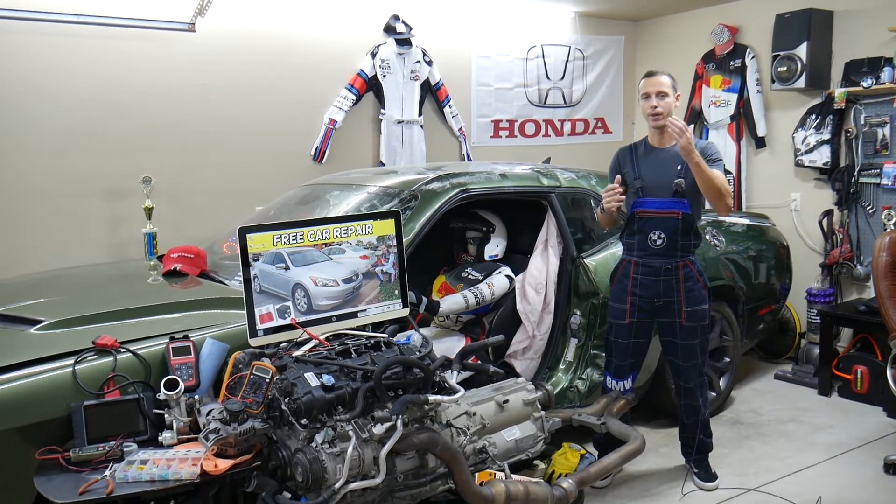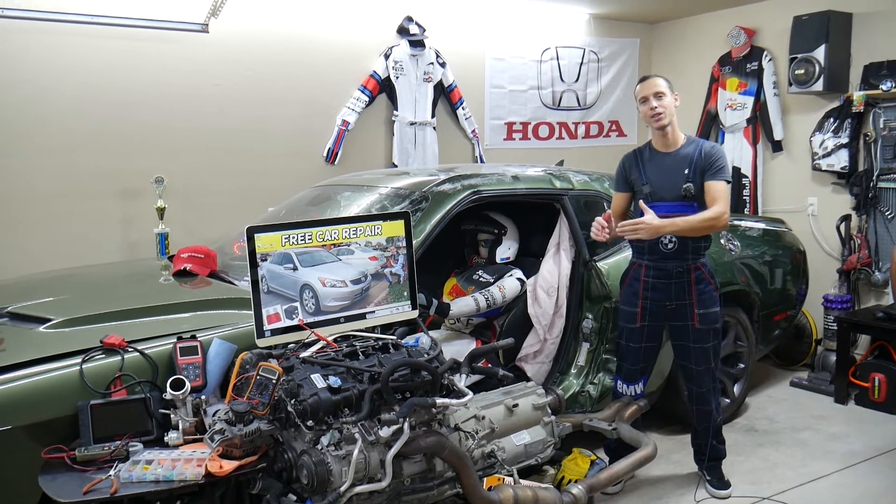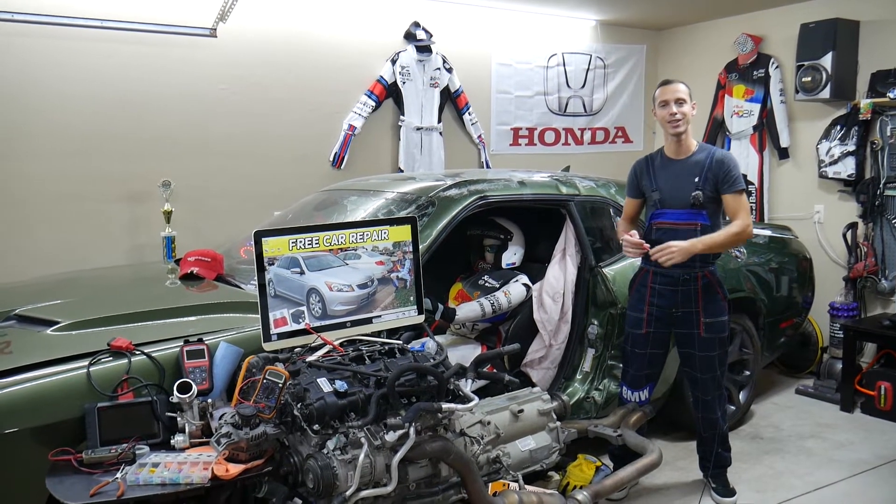We'll explain which fuse you need to check, where you can buy cheap fuses and relays so you don't waste your money, and why it's important to test fuses and relays. All of that will be covered absolutely free for your convenience. Make sure you stay till the end.